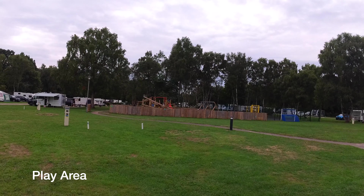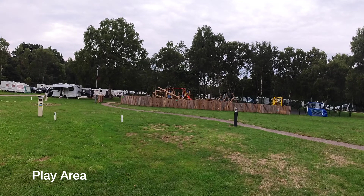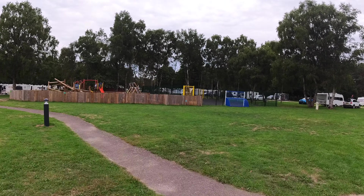That's the children's playground, which our kids have thoroughly enjoyed. Then there's an area for larger kids playing football and the like.